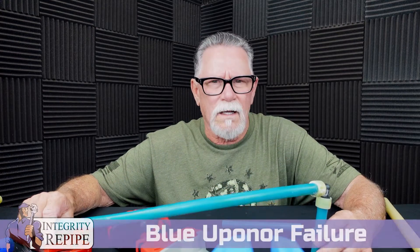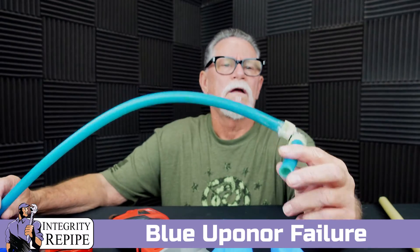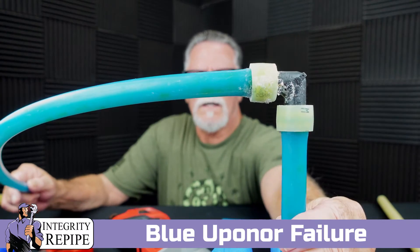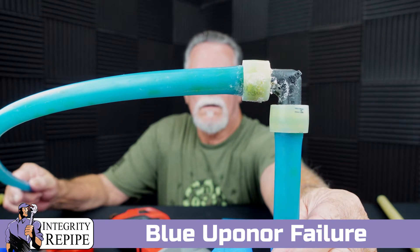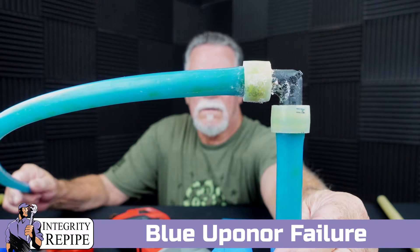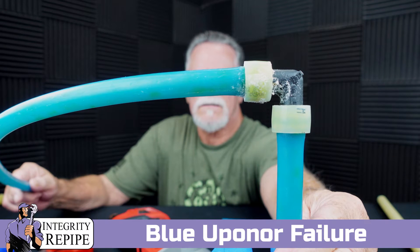Hello, my name is Joe Ludlow. I'm the owner of Integrity Repipe, and I had a homeowner comment wanting to know if the blue pipe fails like the red pipe does. The answer to that question is obviously yes, it does.